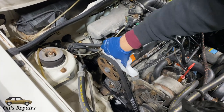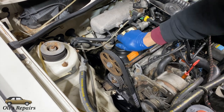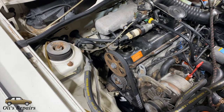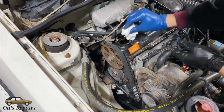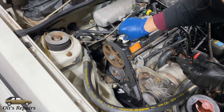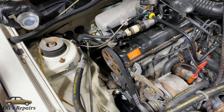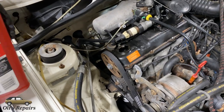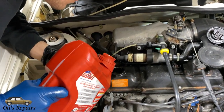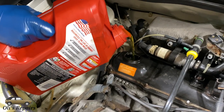The next step is cleaning around the oil filler cap. Carefully remove the oil filler cap — sometimes the gasket gets stuck a little bit. Clean the cap mating surface to make sure we are not knocking any dirt inside the valve cover and effectively inside the engine when we are filling it up.